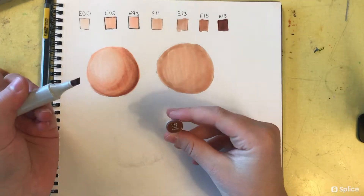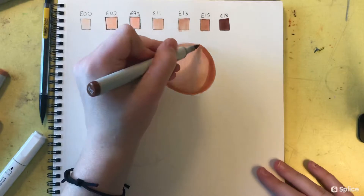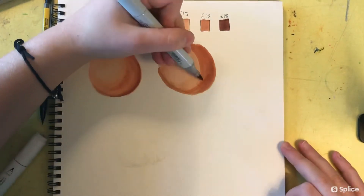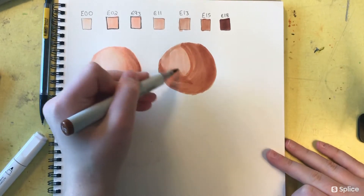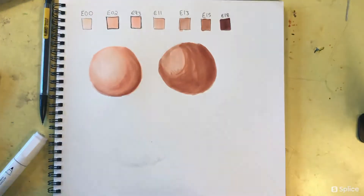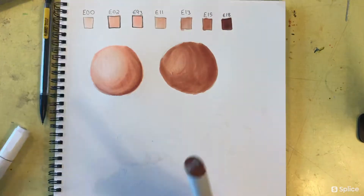The problem is the E18 is so dark compared to the E15 that it's really hard to blend the two. If I could make any change about this set, I would request that instead of the E18, they do something a little lighter, or maybe put a marker in between the two of them.